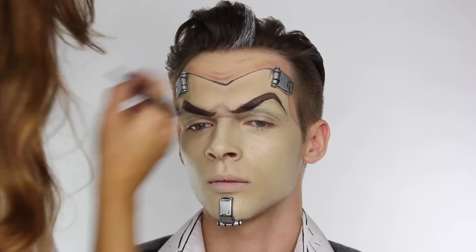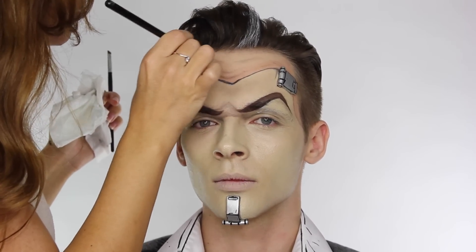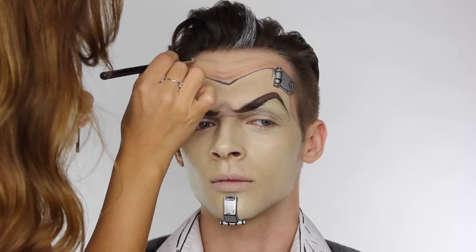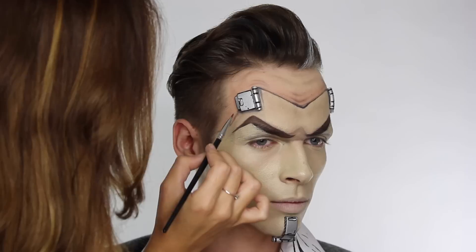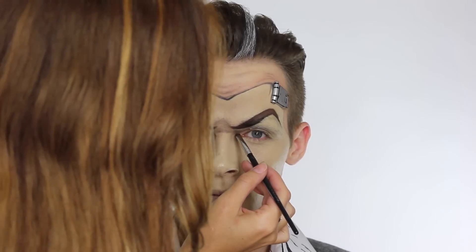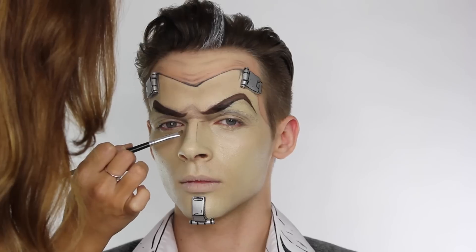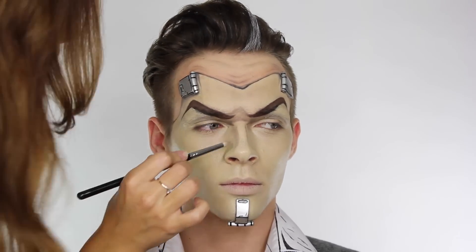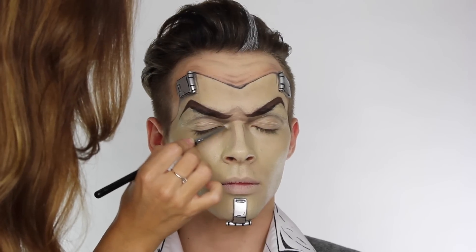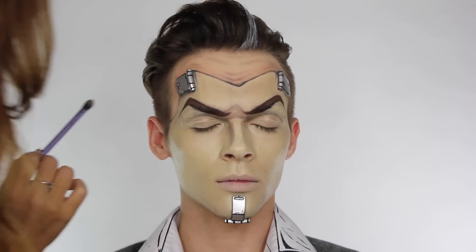I'm adding a couple more lines to the top of the forehead and then going back over existing ones to deepen and shade them further. Mixing the matte black and matte brown together I'm placing that underneath the bracket to create a shadow appearance. I'm also dragging matte brown from the inner corner of the eye towards the nose, then taking that same color in a straight line down the bridge of the nose towards the top of the nostrils. Handsome Jack has a lot of shading down the sides of his nose, so I've plotted lines down either side and I'm using a soft brush to blend that color and create shading.